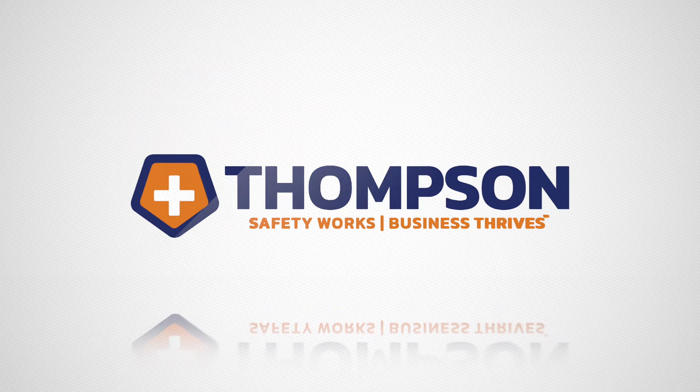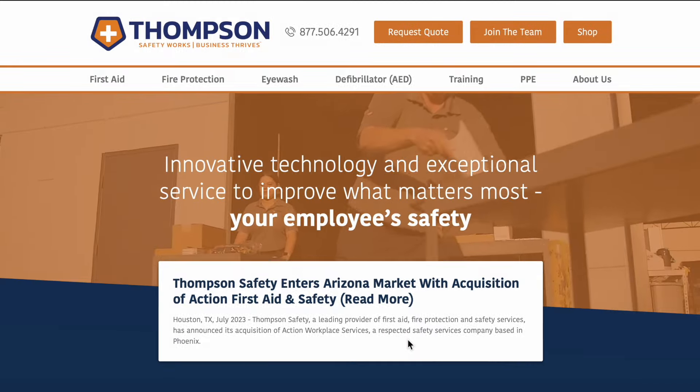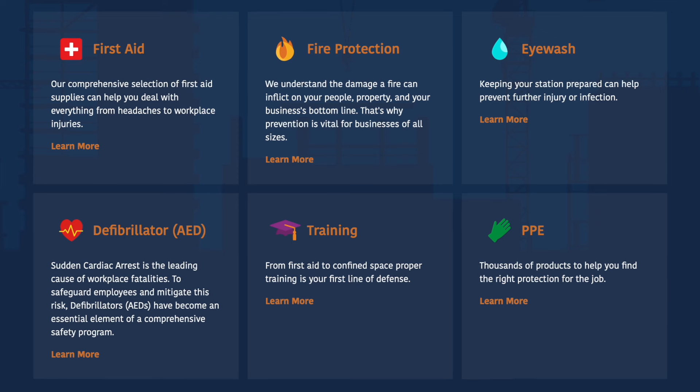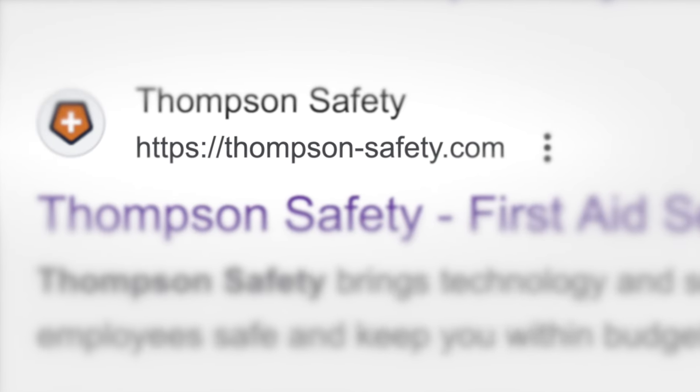Before we dive in, I'd like to thank the sponsor of this video, Thompson Safety. Thompson Safety is one of the fastest growing full-service safety companies in North America, supplying on-site first aid, fire protection, AED, eyewash, and safety services. Check them out at thompson-safety.com.